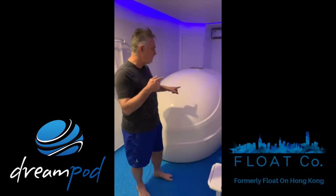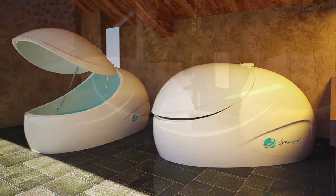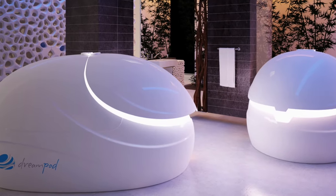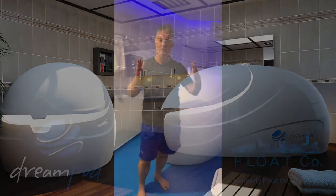Hi everyone, I'm Peter from Float Co in Hong Kong, and today I want to talk about my favorite pod, which is the Sport, also known as the Sport Home Pod. We use this one here at Float Co in Hong Kong because it fitted the configuration of our rooms. It's slightly smaller than a V2 and of course much smaller than the VMAX, which is what we use for couple floats and also for regular day floating.